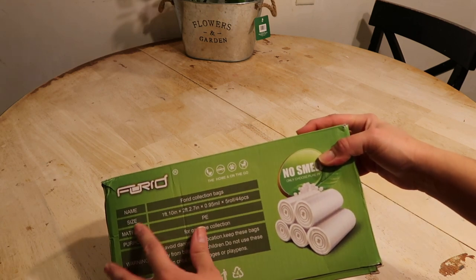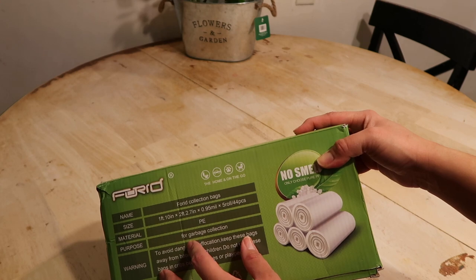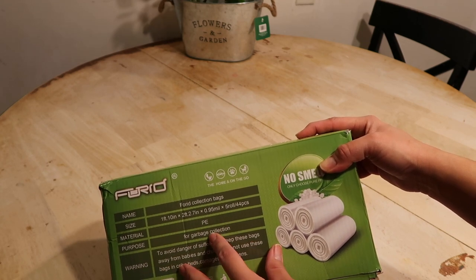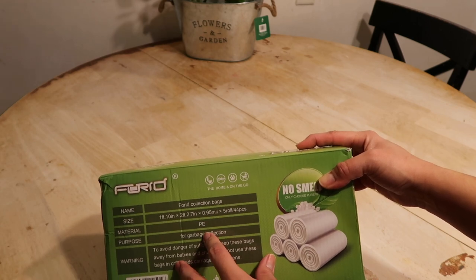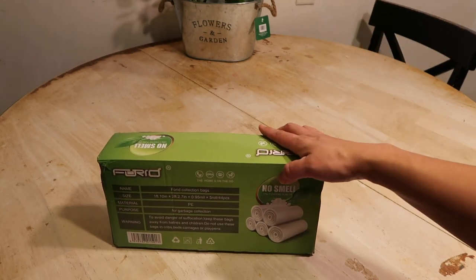You can also use it in your bathroom, cars, for pets, or for your kids. Here's the size — 10 inches — to fit the materials for garbage collection. And what I like about it is it does not smell bad.